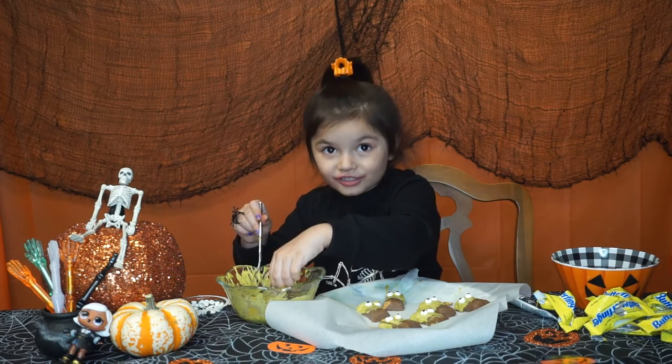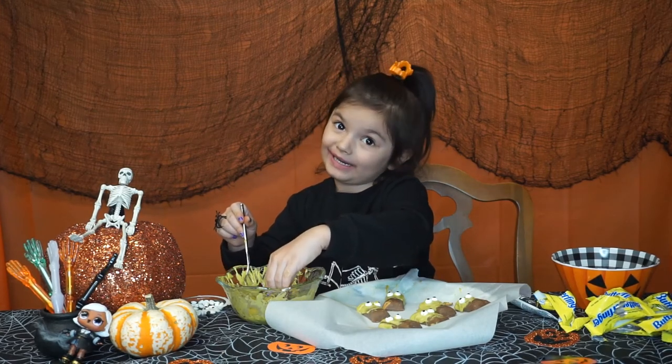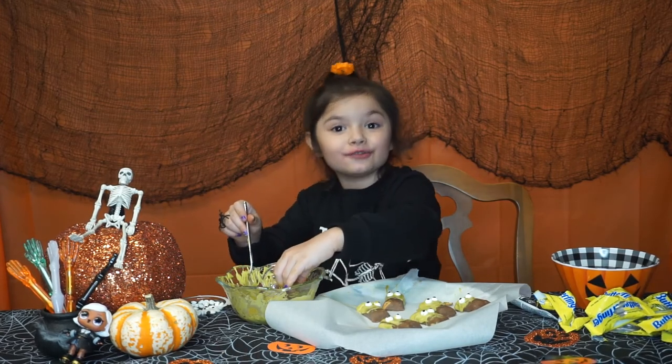My favorite Halloween monster really has to be a witch. What's yours?